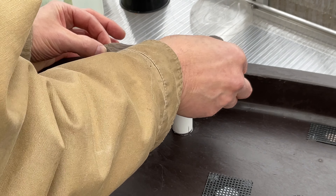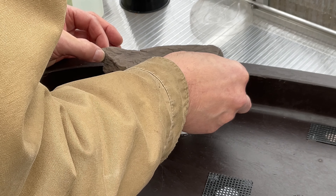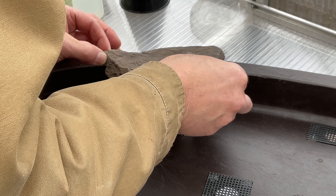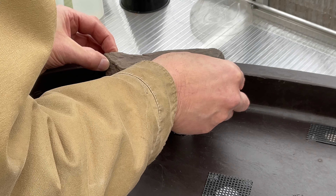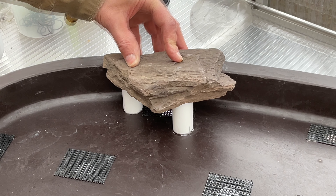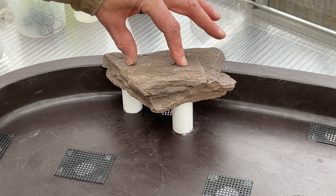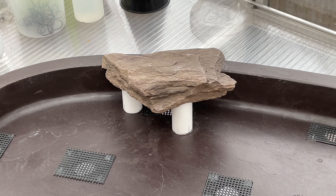Now I'm going to gingerly and carefully place the rock down on the pot. Hopefully I've got the location set well. I'm just going to let the weight of the rock push down on this and I'll leave it overnight. And that's really all I'm doing for preparation on this pot.